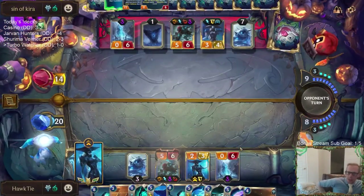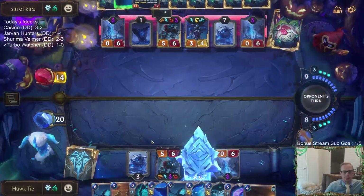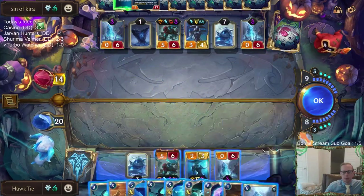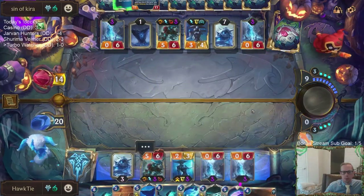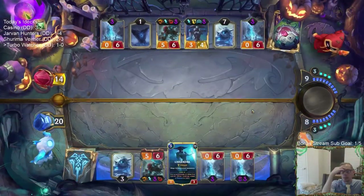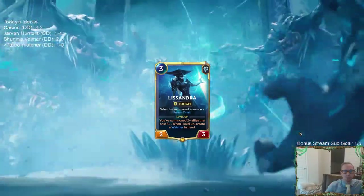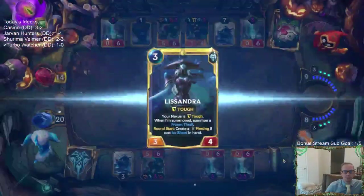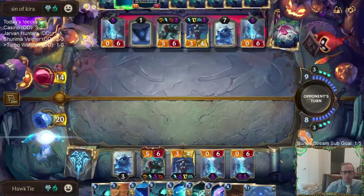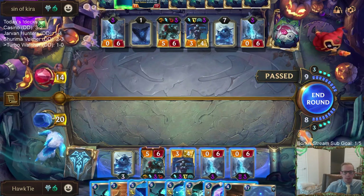Let's hope they don't just kill my Lissandra right here. Good. That would have been kind of messy. Yeah, this thrall is in the way.